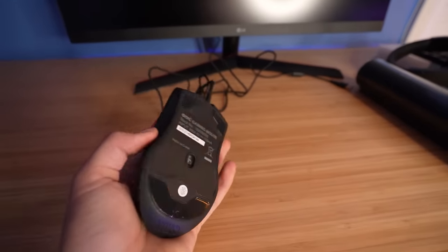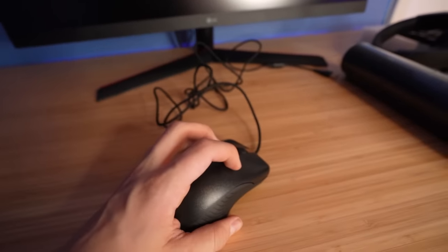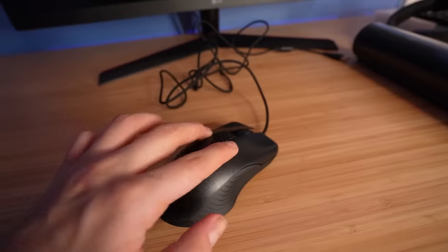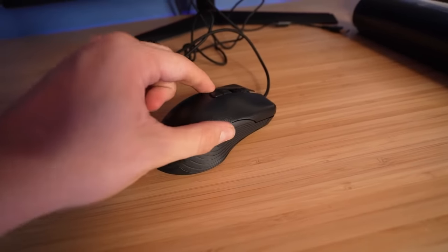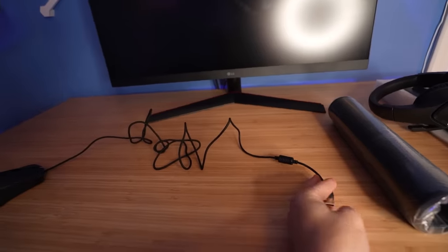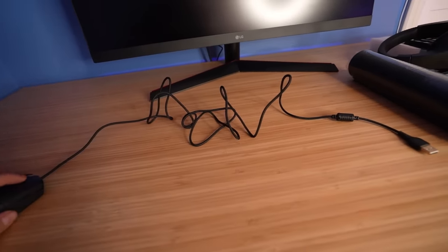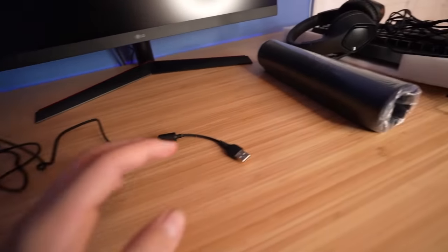The mouse is actually not too bad, to be honest. My main complaint is that when you click over here toward the back, it barely actually goes in — you have to click it really hard. But up toward the front it sounds and feels kind of normal. Nothing too crazy. The cable is like three feet long, which is fine — it's just a normal mouse cable length.